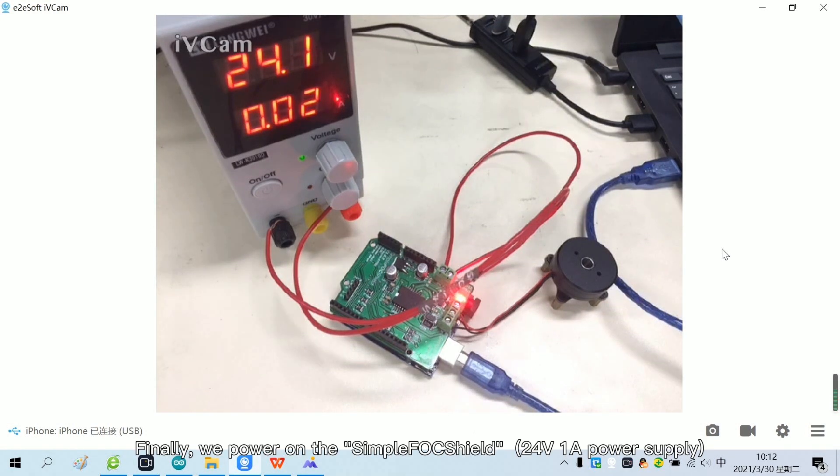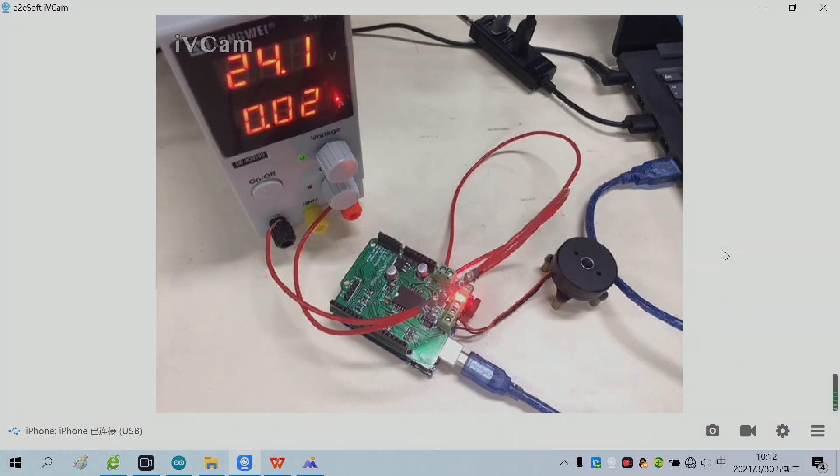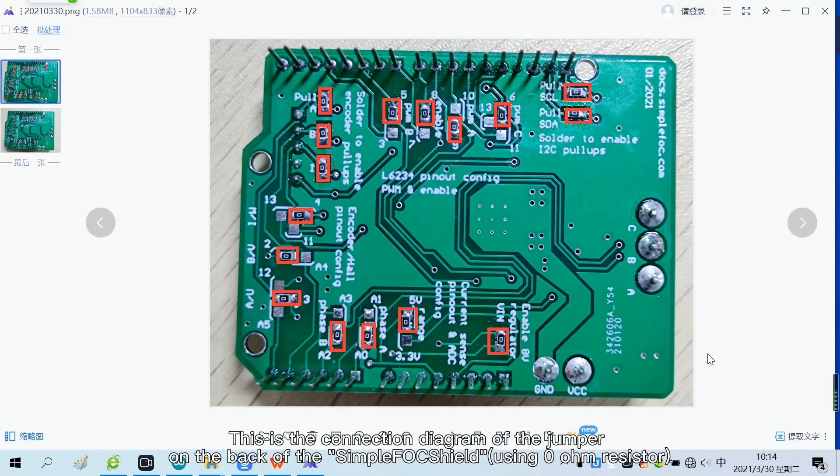Finally, we power on the SimpleFoxShield. This is the connection diagram of the jumper on the back of the SimpleFoxShield.